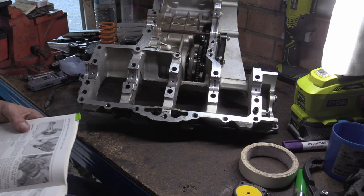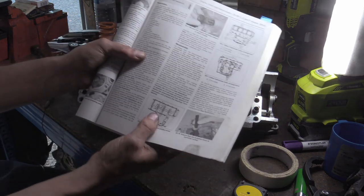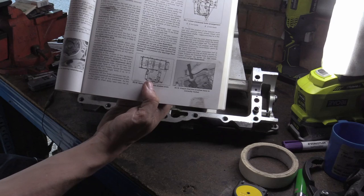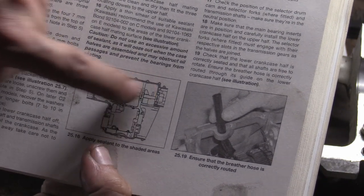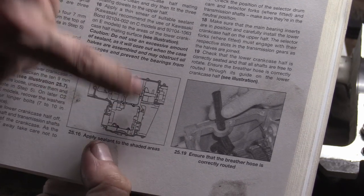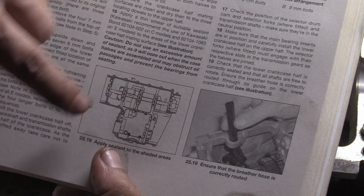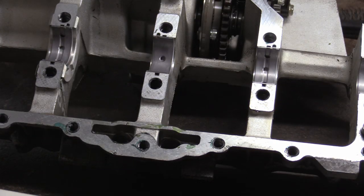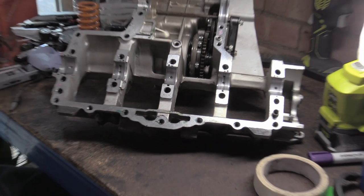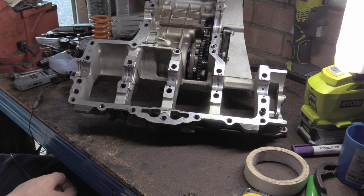Even in the Haynes manual it shows the shaded area to apply the sealant - it's not in the middle, and it's not between the clutch housing. Fucking dumb asses - you can't tell them. People just see a mating surface and go, fuck it, we'll just slap sealant all over it. More's the better. It's so simple because it's in the book.